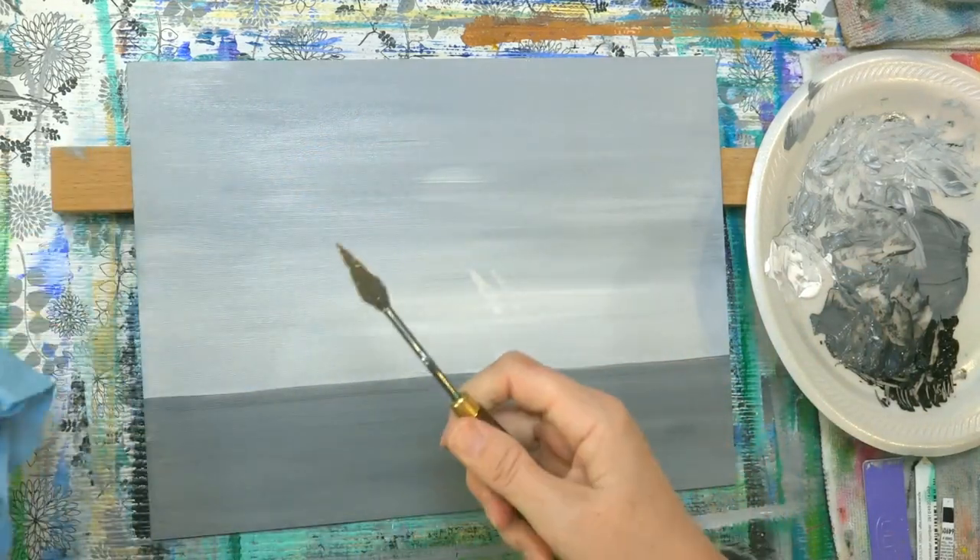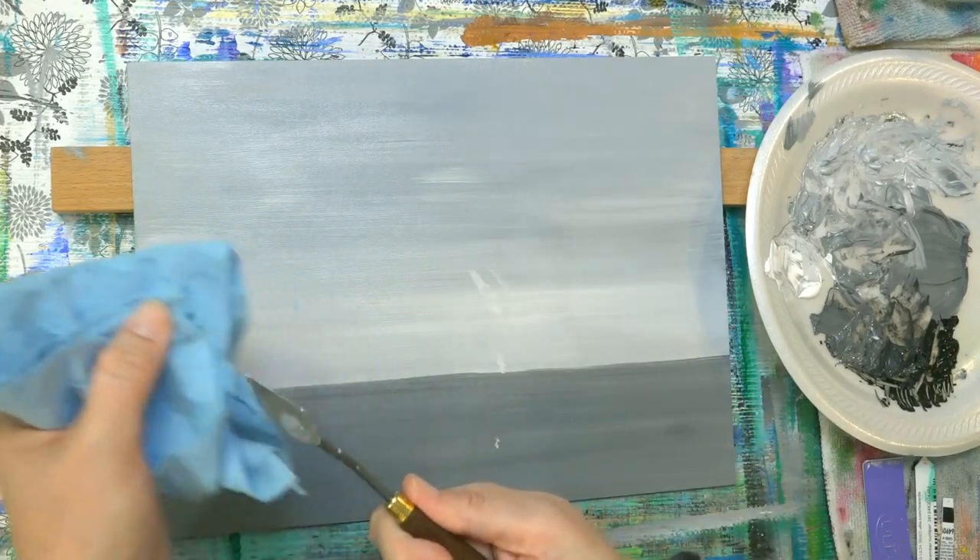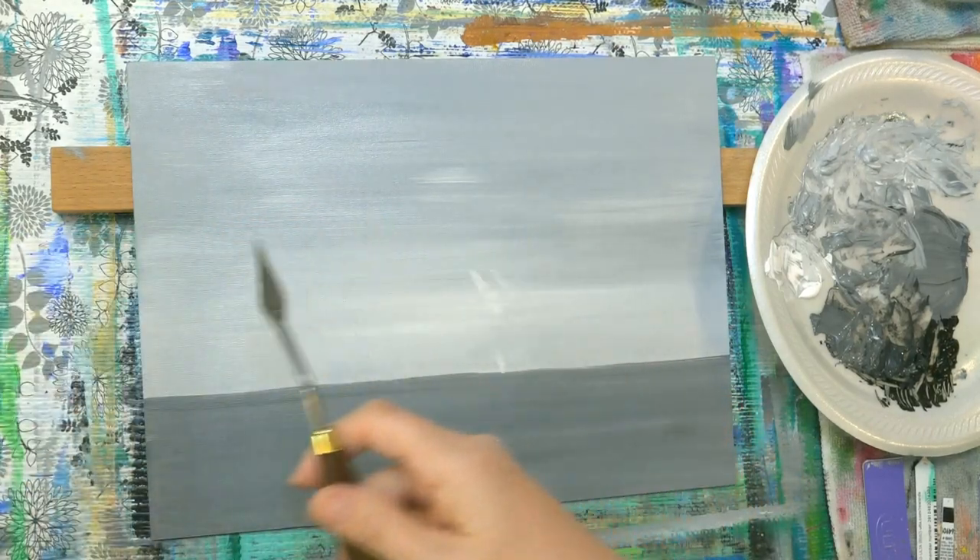I'll get a paper towel here and wipe off my palette knife. If you've got a palette knife that's got paint stuck all over it, alcohol will help get it off — you can just spray a little bit of rubbing alcohol, not your good bourbon.